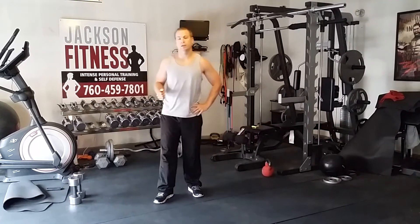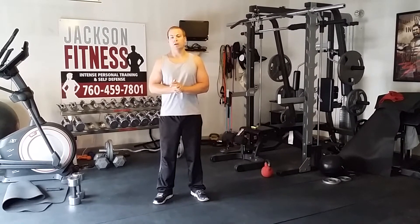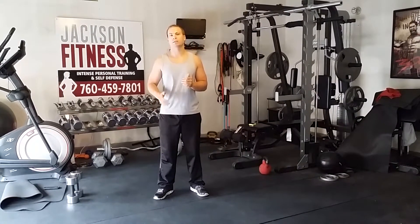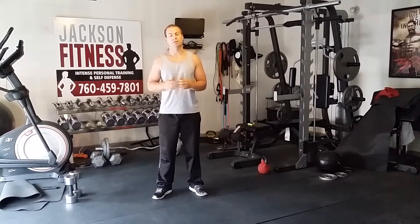Welcome back into the gym with us today. We've got another tough one for you — it's going to be the power workout. Girls, don't get scared by that word 'power.' A lot of my female clients were always afraid to pick up the weights, thinking it was going to get them too big, too bulky, or build their muscles up too big. It's not the case.